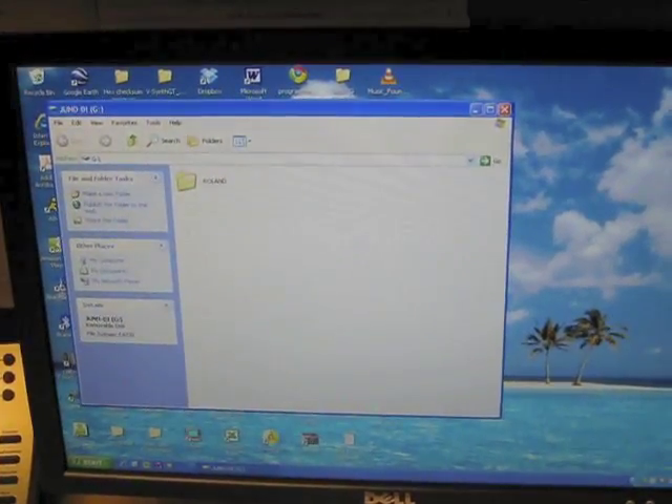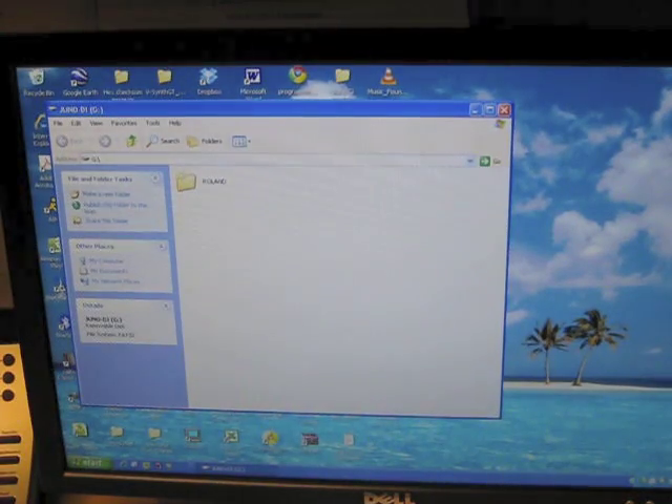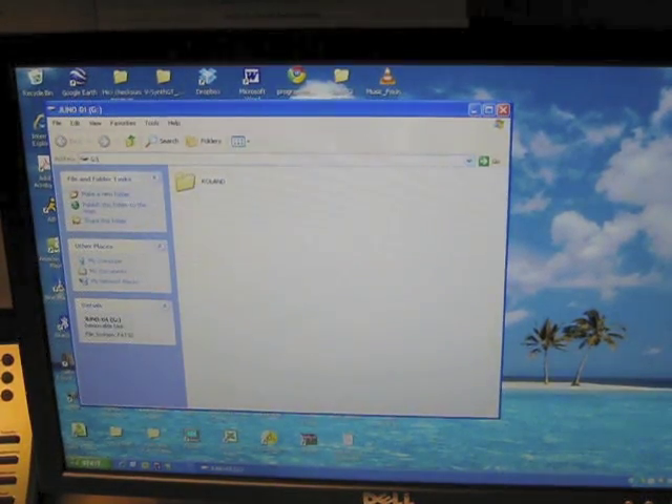The USB thumb drive is plugged into the computer. You'll see a Roland folder. We don't want to put our songs inside that folder — we want to put them in the outside area, the white area here. This is called the root level of your drive.